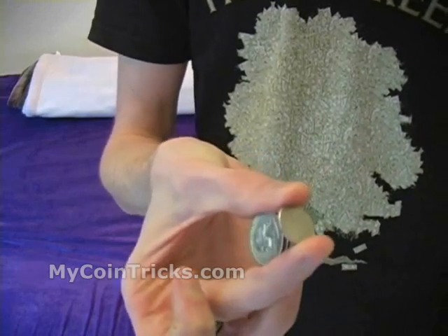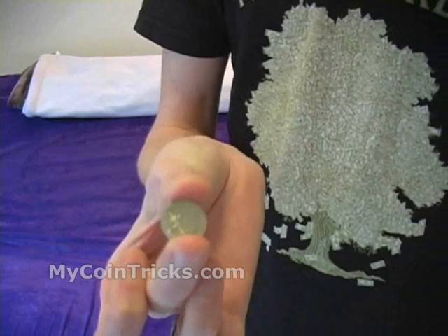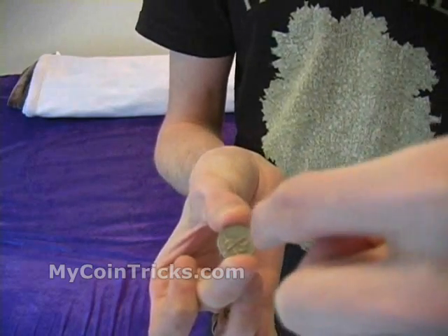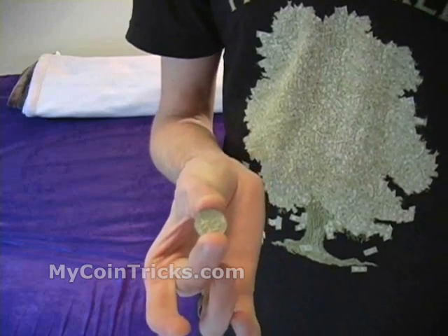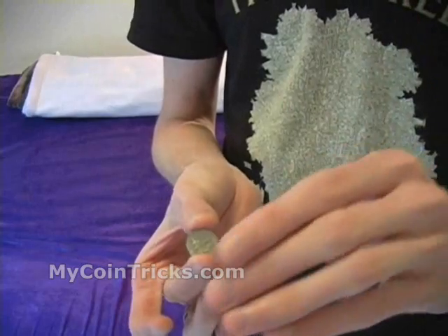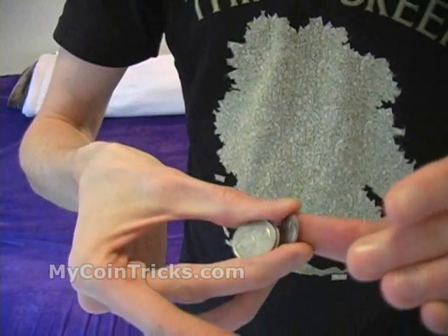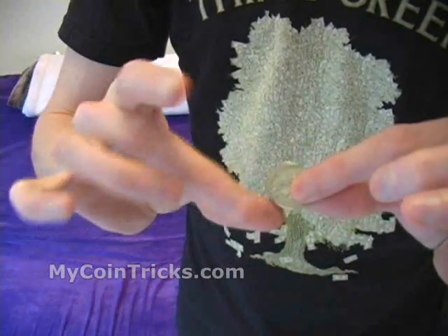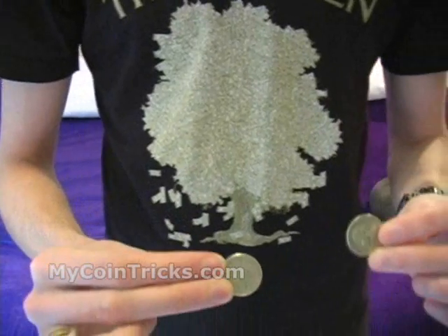You have to be very careful you don't flash to either side — you've got to hold it so that the dime is actually perpendicular to their line of sight. You hold the dime, say 'all I do is wave my hand,' and as you wave your hand — you can show your hand empty — what happens is you push the dime behind the quarters and then bring them out into view.